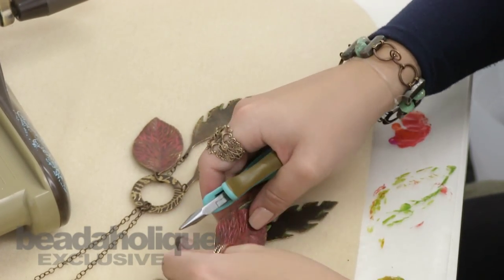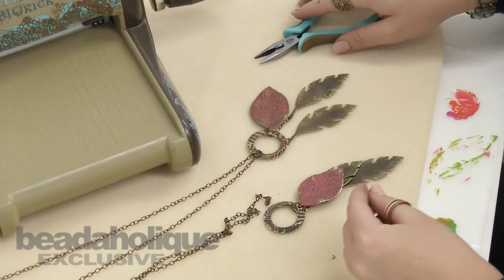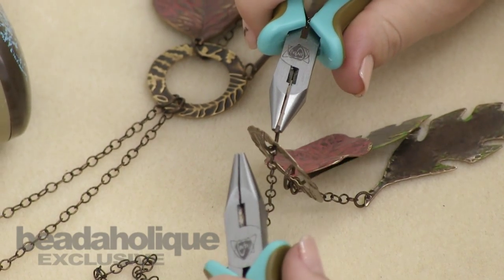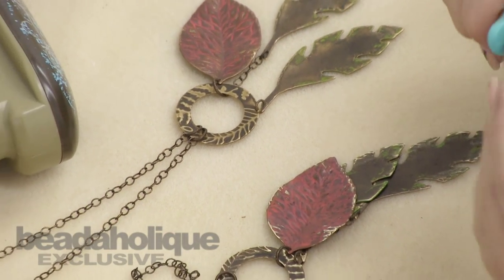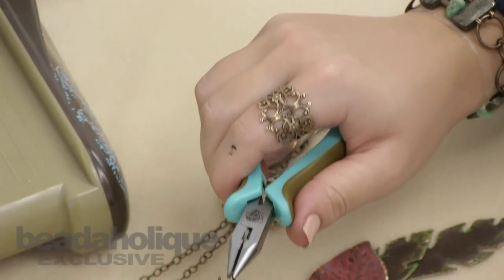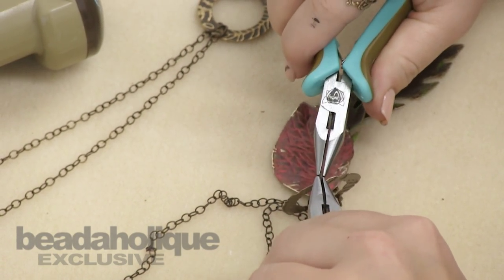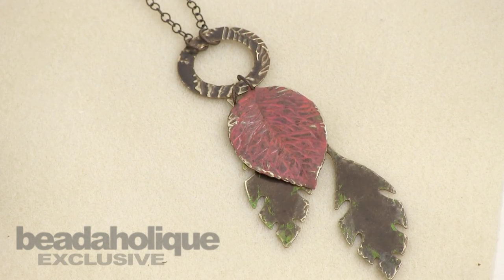With this necklace, because the chain is so long, we're just going to attach the rest of the chain right onto the base. Open your jump ring, attach and close. Then do the same on the other side — string it through, attach and close. And then you have your necklace.